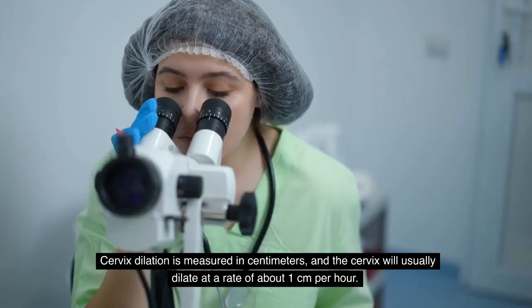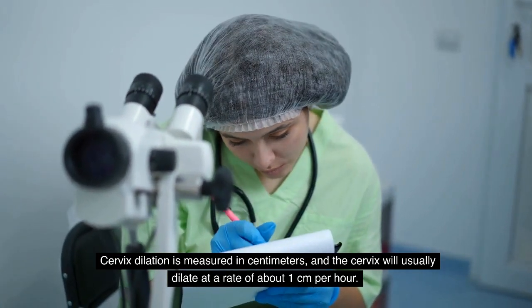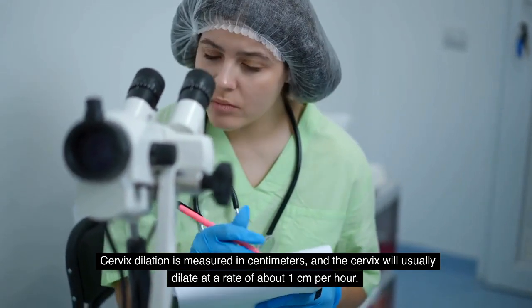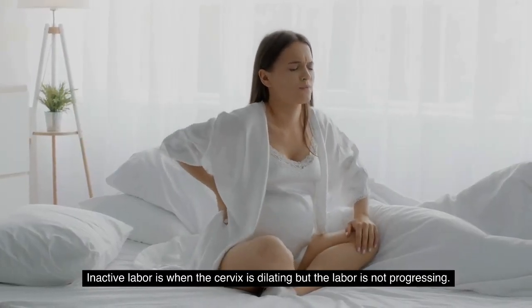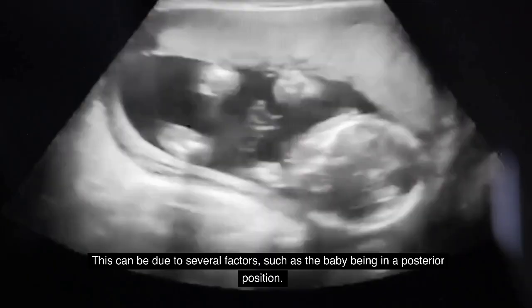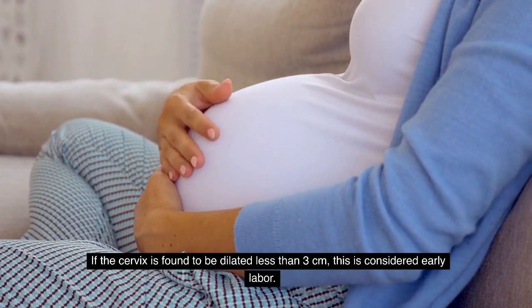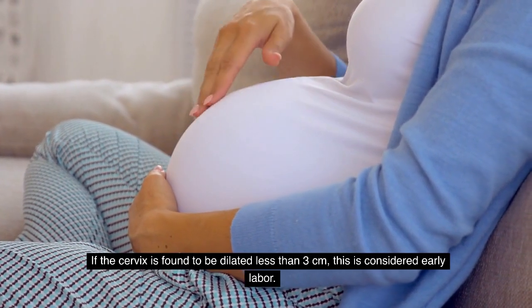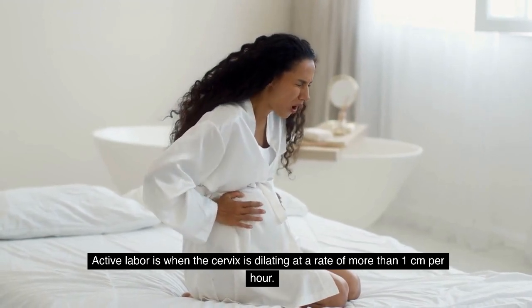Once the provider has checked the cervix, they will determine how much the cervix has dilated. Cervix dilation is measured in centimeters, and the cervix will usually dilate at a rate of about 1 centimeter per hour. Inactive labor is when the cervix is dilating but labor is not progressing — this can be due to several factors such as the baby being in a posterior position. If the cervix is found to be dilated less than 3 centimeters, this is considered early labor.